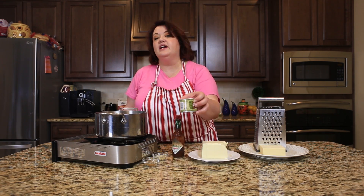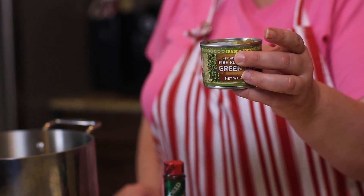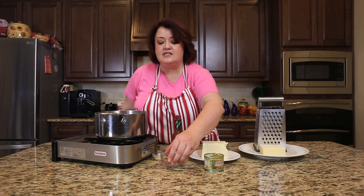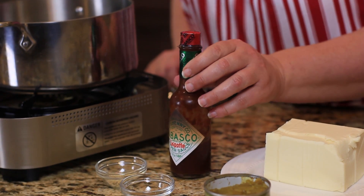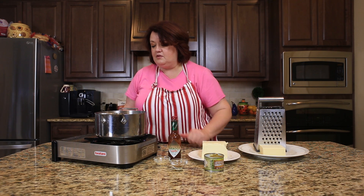I'm going to use a small can of fire-roasted green chilies. These could be hatch chilies or Anaheims — both will work. And I'm going to use a little bit of seasoning: cumin, garlic powder, and just a couple shots of Chipotle Tabasco, because it really goes in here well.